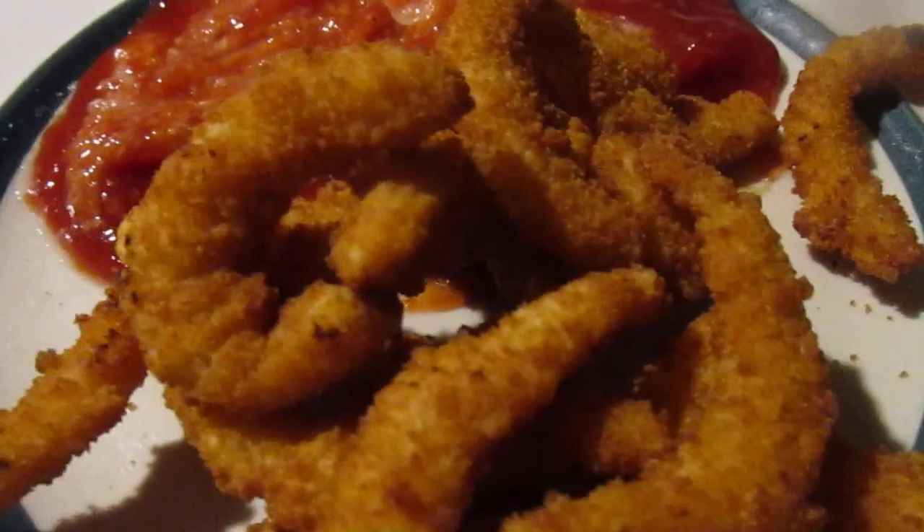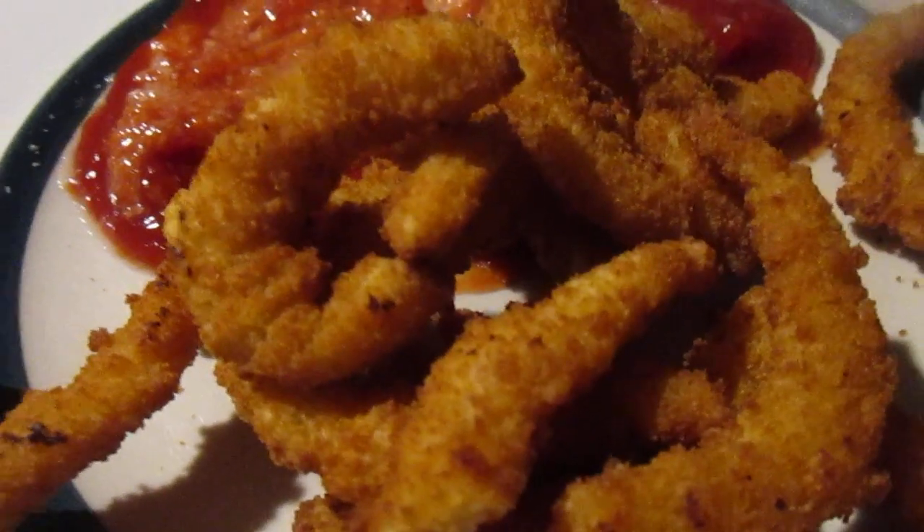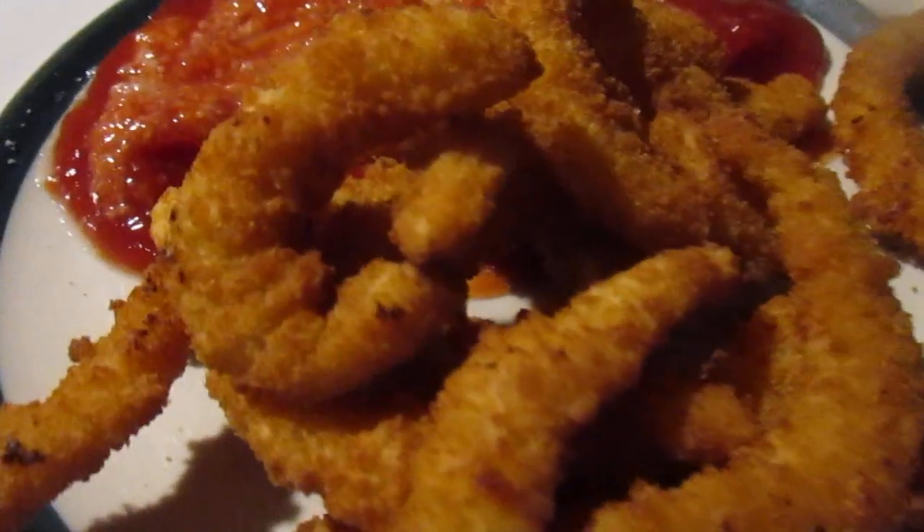They're better than those pond boy ones from Dollar Tree — those tasted like rubber bands, they were awful. These have a little more consistency of a fish stick.